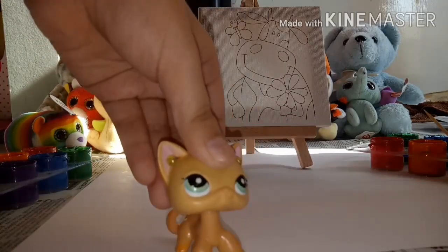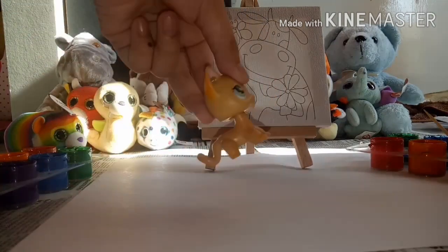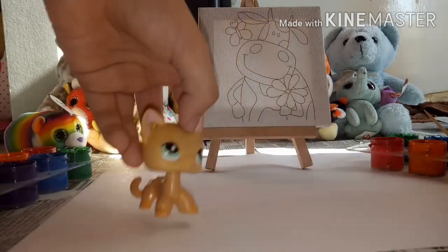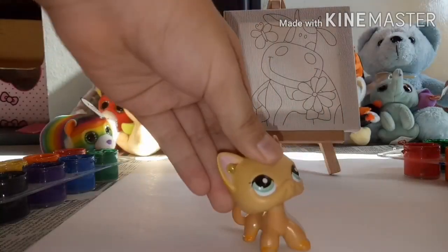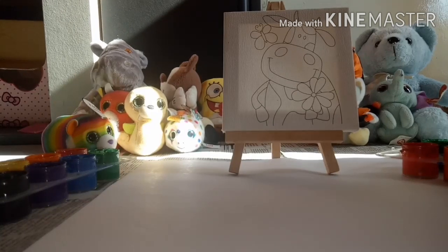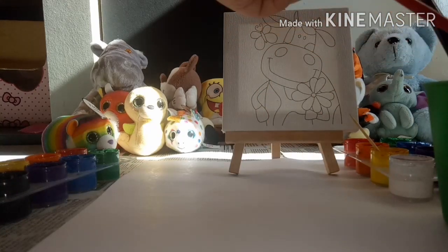Hey guys, welcome back to Precious and Jamming's channel! Today we'll be doing a painting video with that canvas over there — my dad gave me that, I was so surprised. It's really not LPS size, it's only for dolls' eyes. So let's get started! Ouch, I almost got to the page. I have it hiding there, it's really cute. Let me show you — I love this!